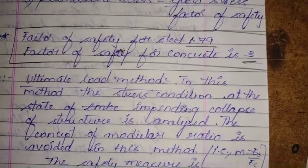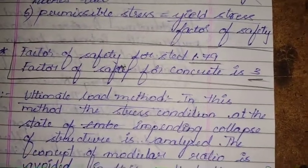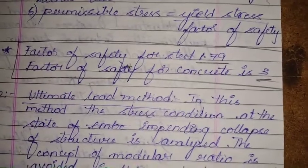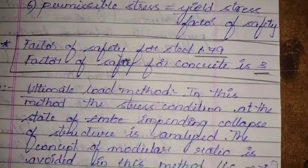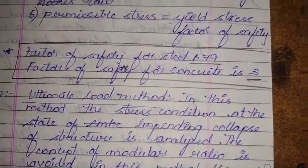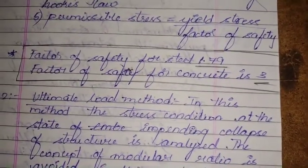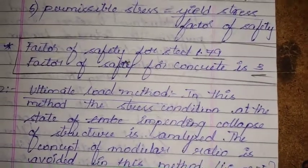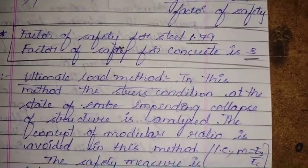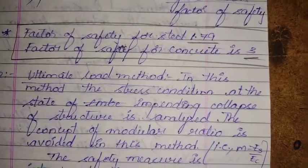Despite its defects, the Working Stress Method has the advantage of simplicity in both concept and application. The design usually results in relatively large sections, which gives better serviceability performance compared to the Limit State Method. Where serviceability is the main design criterion, this method is preferred. However, it has been deleted from IS 456, though its concept is retained in the appendix for checking serviceability states of deflection and cracking.